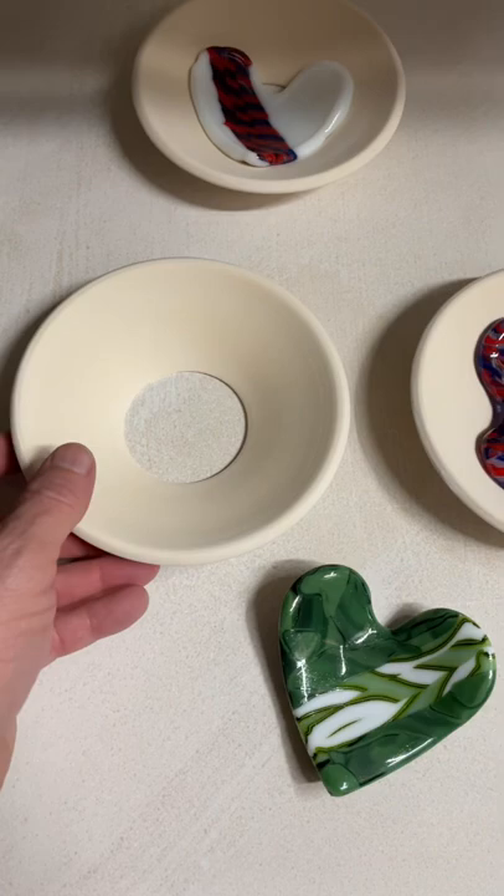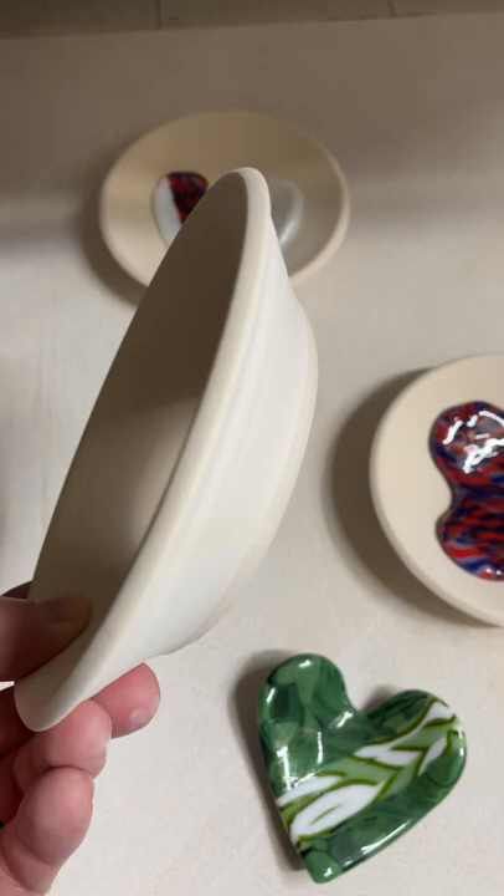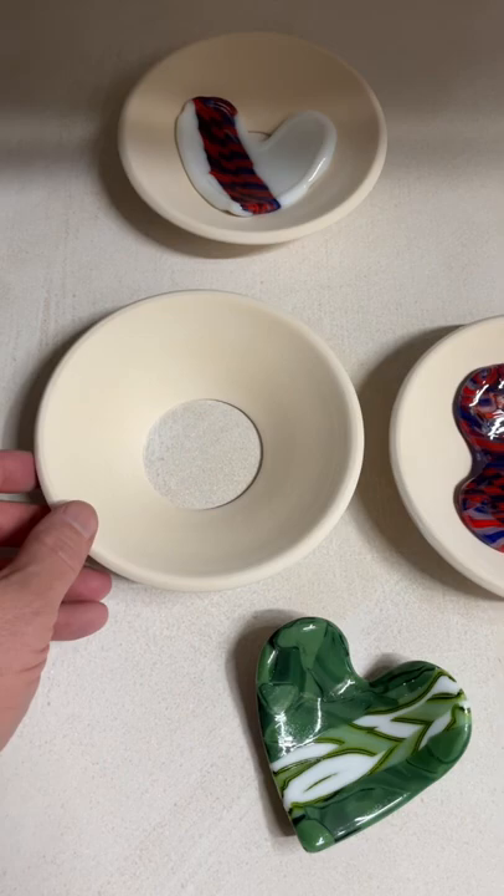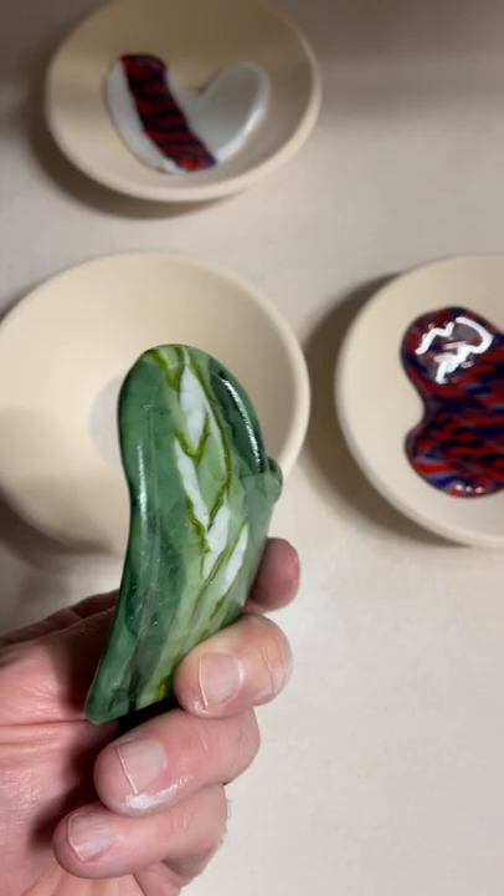I fused these larger hearts and slumped them into these Mini-Me molds from Laurie Spray at BonnieDoonFusedGlasTools.com — or just Google Laurie Spray and Bonnie Doon. I love these Mini-Me molds. These are tiny little bowl molds and they're bottomless, so they sit right on the kiln shelf and give you a really even flat surface. I love these things.